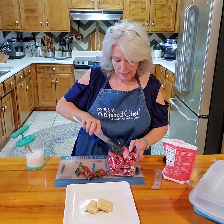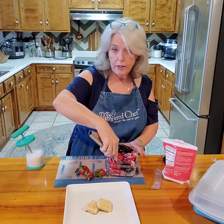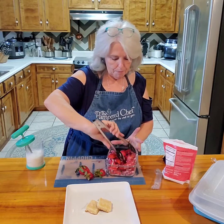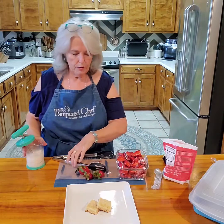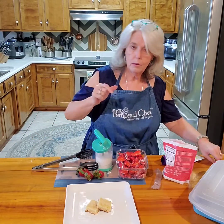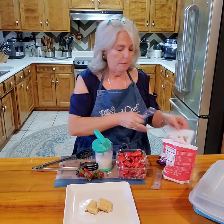Okay, now I'm going to put these in the refrigerator for about 30 minutes and just let them sit. But before we do that, I'm going to go ahead and make the whipped cream to go on the top of this.